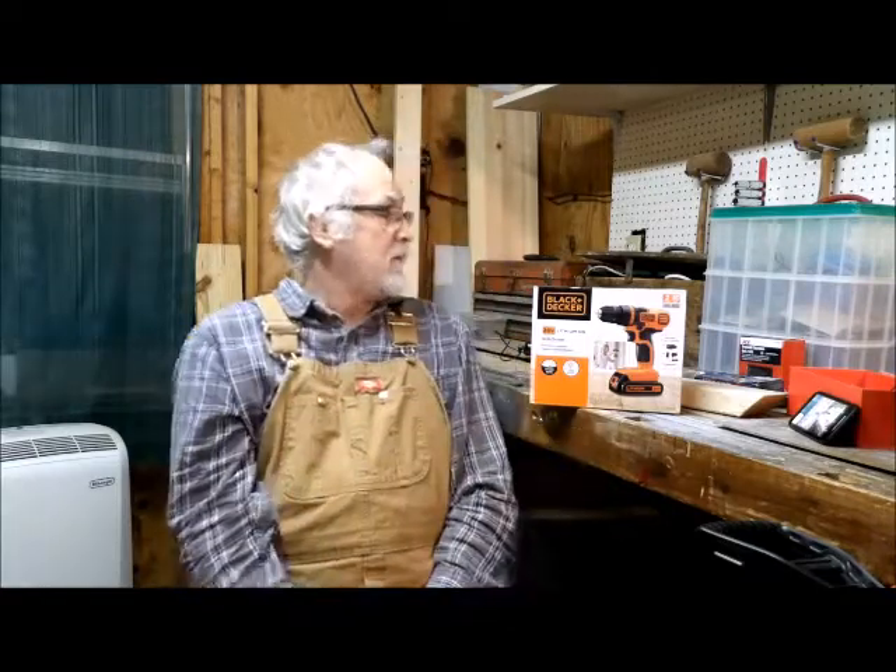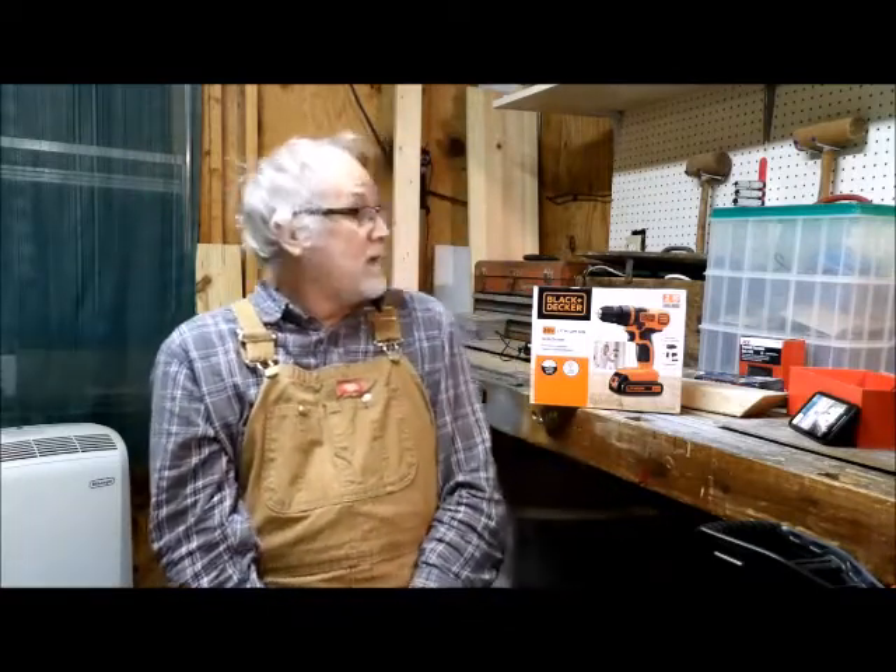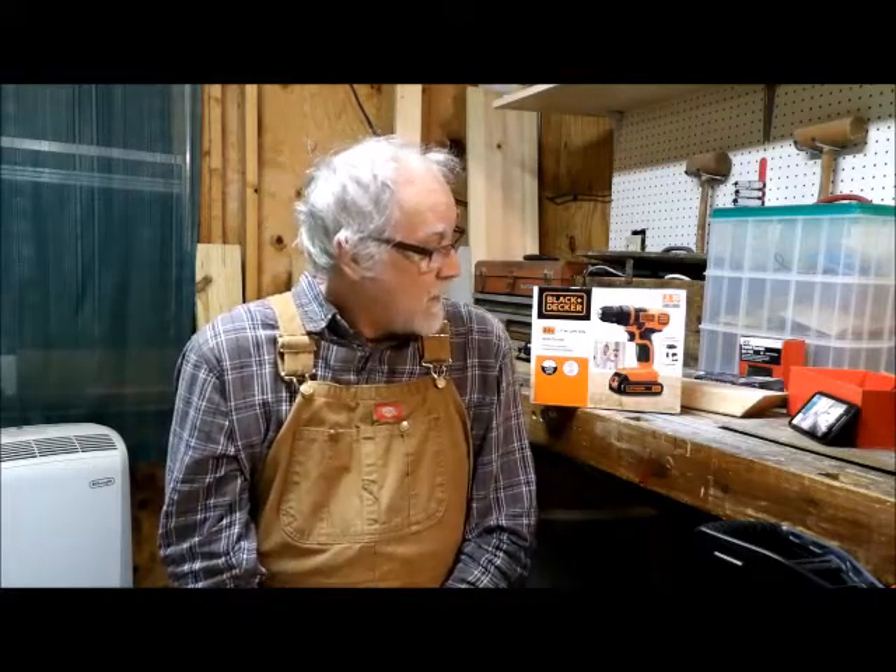Hello and welcome to my shop. Today I'm going to be looking at the new Black & Decker 20 volt lithium-ion drill driver. Before I look at that, let's take a quick look at some other Black & Decker tools that I've gotten.